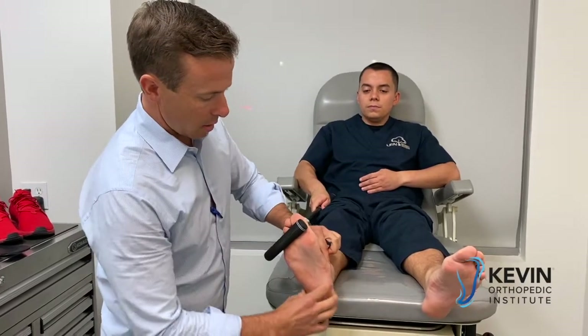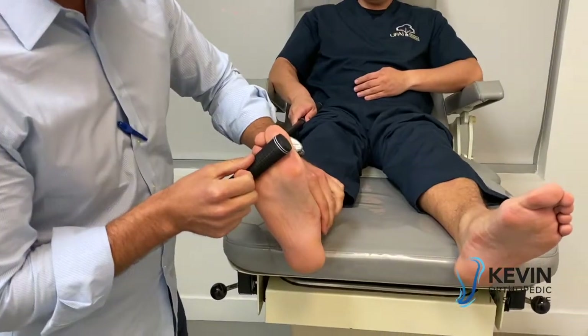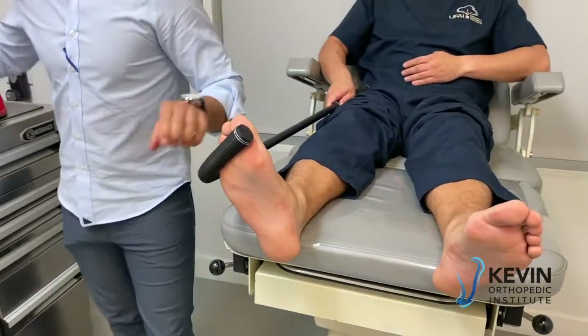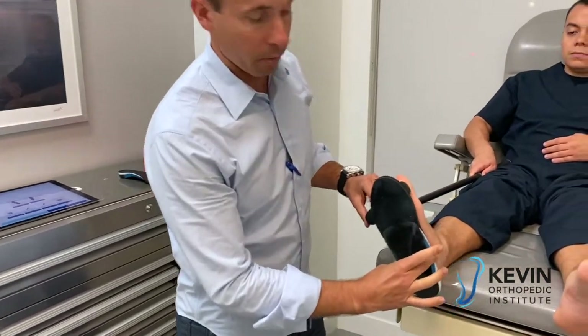I can palpate and find the neutral alignment I want in order to cast for the perfect orthotic. It just so happens Alex already has a pair of his orthotics here — they're perfect obviously — and we can scan his right foot as well.